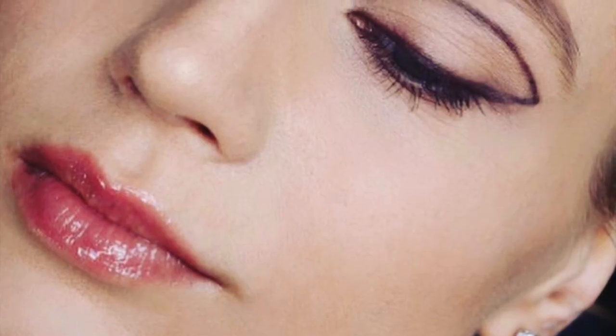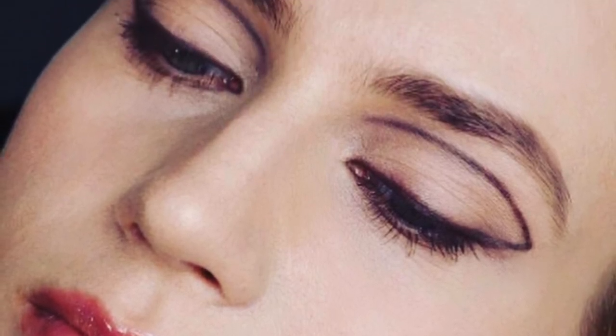Then you can take an eyeshadow — pretty much any color that's easy to apply. I'm using just kind of a clean, tonal color to clean it up, and there you go — you have a modern, super cool look.